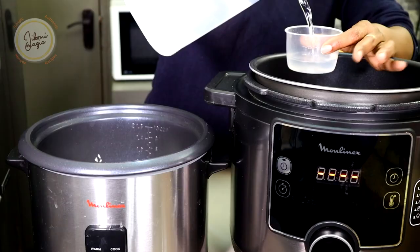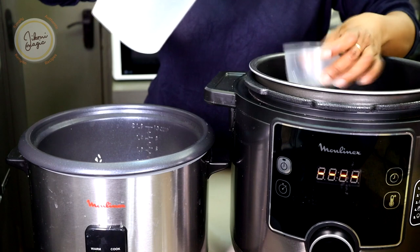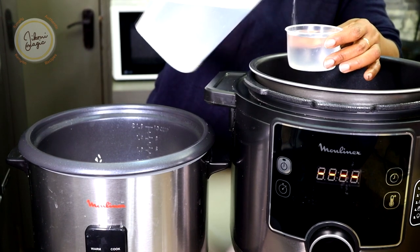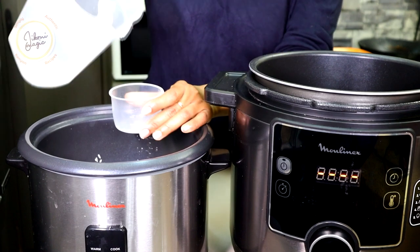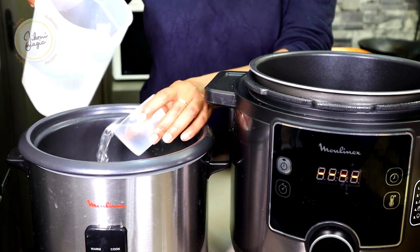To recap: for the rice cooker it's one to two. For the electric pressure cooker it's one to one and a quarter — so for two cups of rice, two and a quarter cups of water; for four cups of rice, four cups of water plus a quarter.